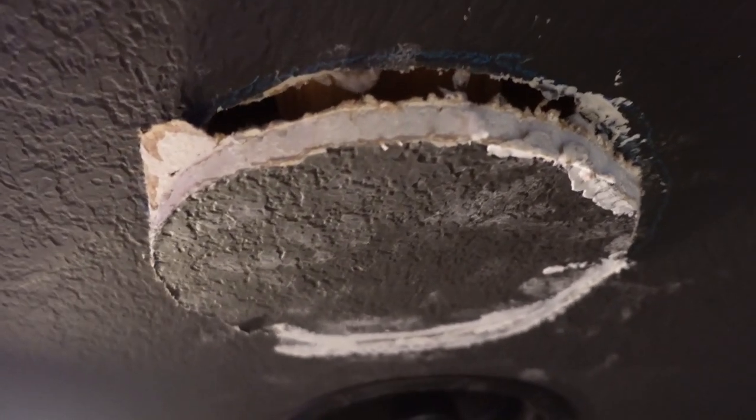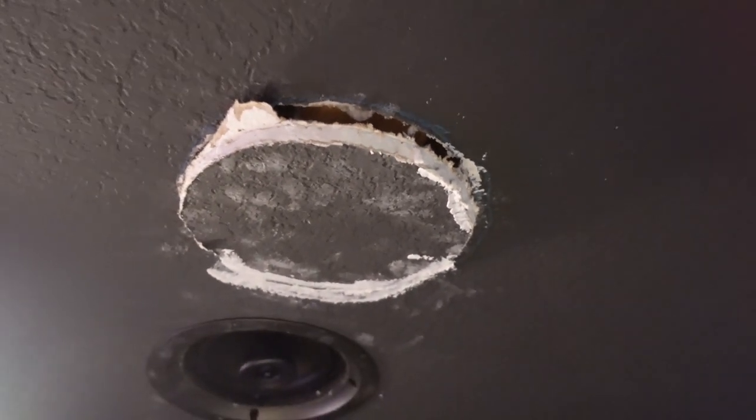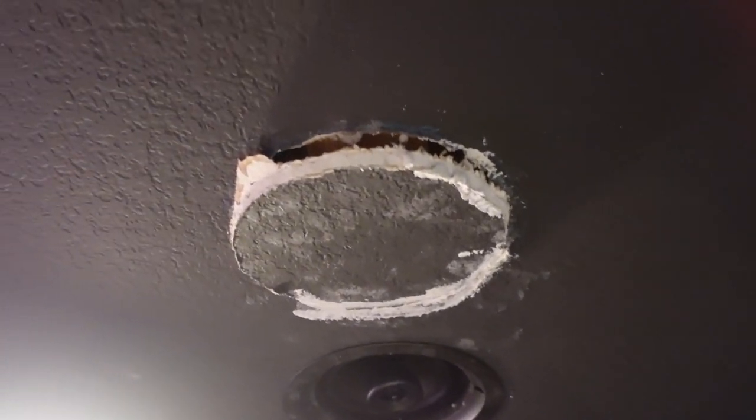So all I have to do now is take a few drywall screws and screw this patch right back into the ceiling, and we can go ahead and cover and conceal it.